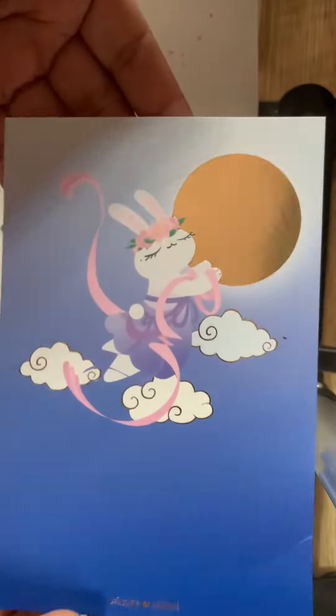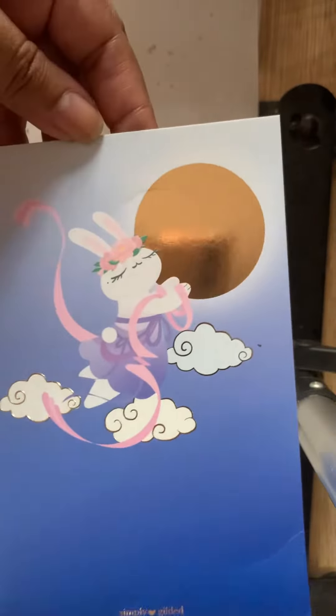Yeah, this one is also the same — quite nice. Thank you for watching!